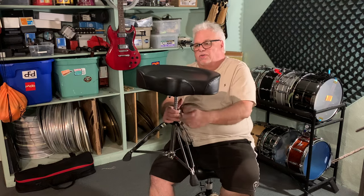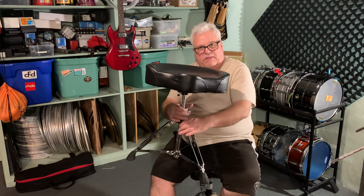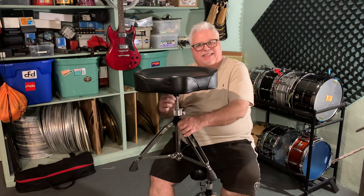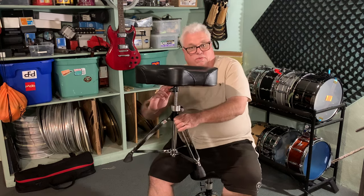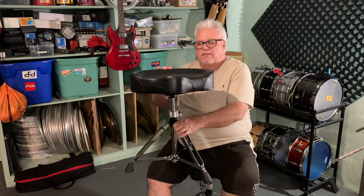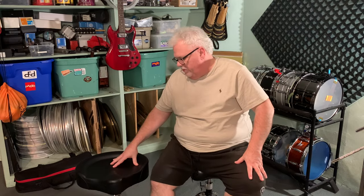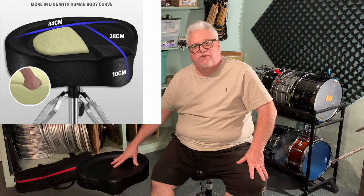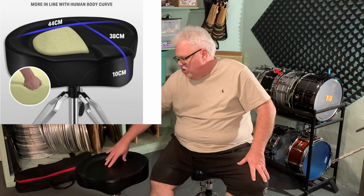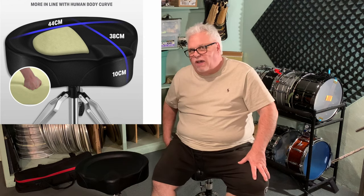The key to this throne that I have found is once you find the settings that work for you, keep it set in that place. The other thing is to get the top as tight as possible so it doesn't move. If you get the top as tight as possible, this seat is fine. It's got a good, solid cushion. It's a solid seat — I won't say it's as soft and comfortable as the Rockin' Sock, but it's comparable for the money you're paying.